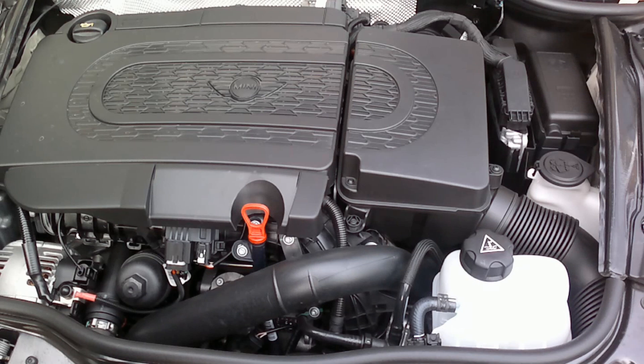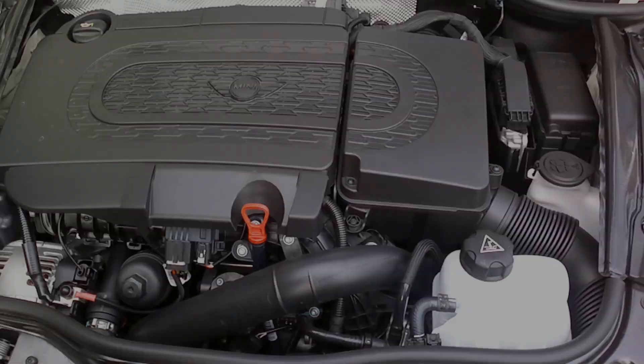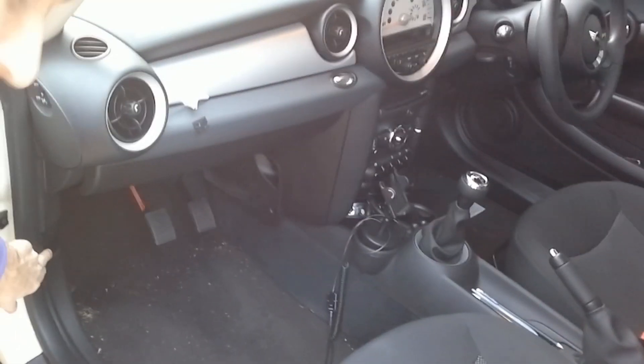Hello everyone, this is Driving Magic and today we're going to look at the show-and-tell questions that are under the bonnet of the car. First off we need to open the car bonnet. In every car there's a lever somewhere in the driver's compartment to do this — find out where it is by checking your car manual. In the Mini this is in the passenger footwell, here. Give it a firm pull.